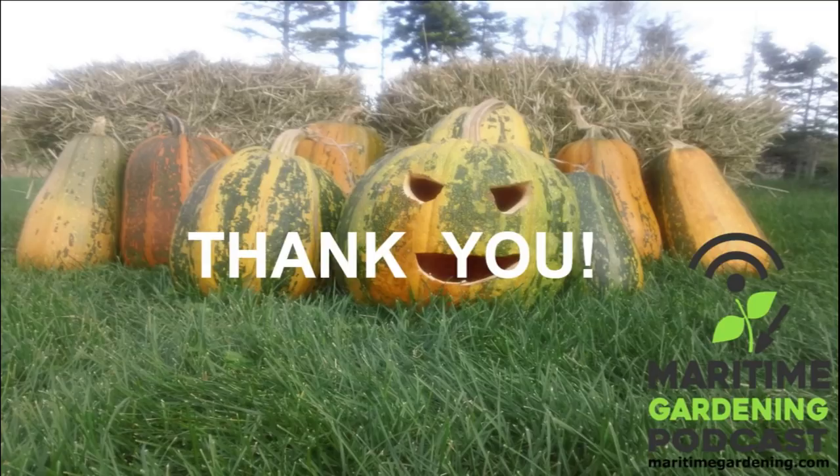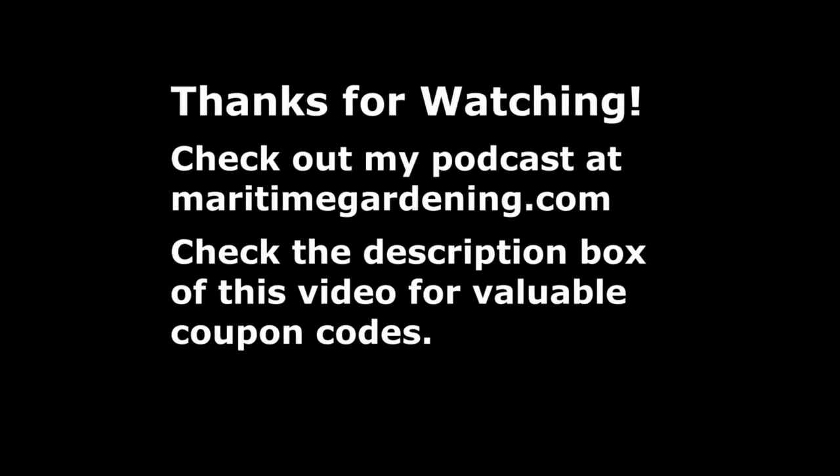That's pretty much my take on that. I hope that was useful — certainly a different format than what you're used to. I thought it would be a shame to waste that presentation, and I know some people have asked me questions along these lines. Thanks for watching. If you found this useful, please like, share, subscribe. Check out my podcast at MaritimeGardening.com. Until next time, get out there, get at it, have fun in your garden!